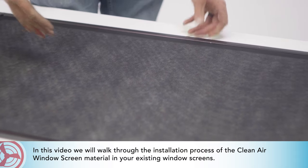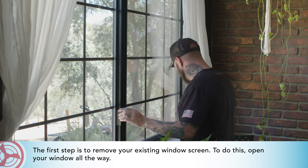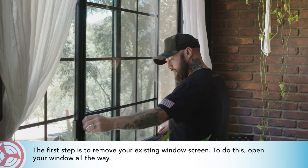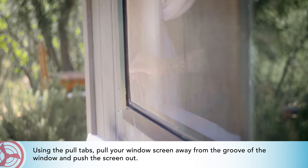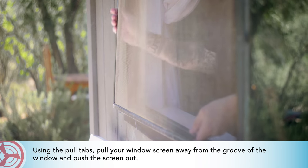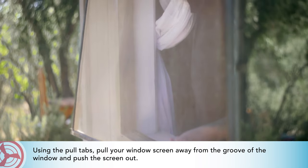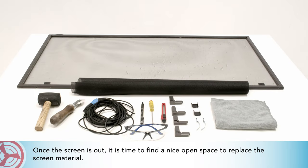The first step is to remove your existing window screen. To do this, open your window all the way. Using the pull tabs, pull your window screen away from the groove of the window and push the screen out.